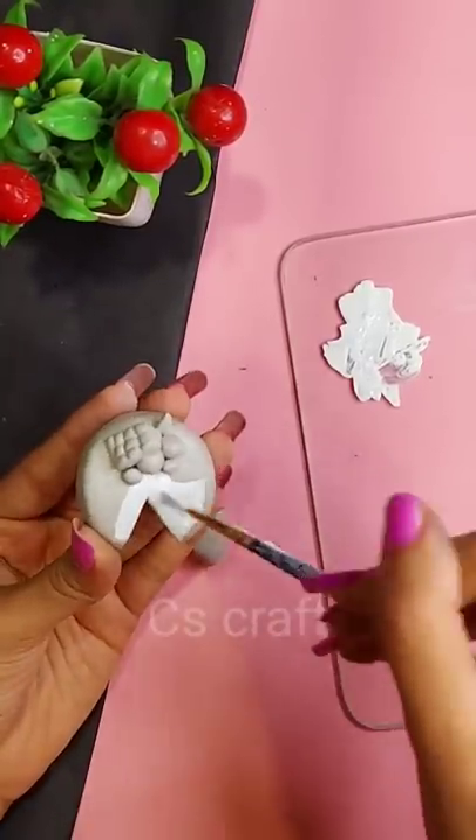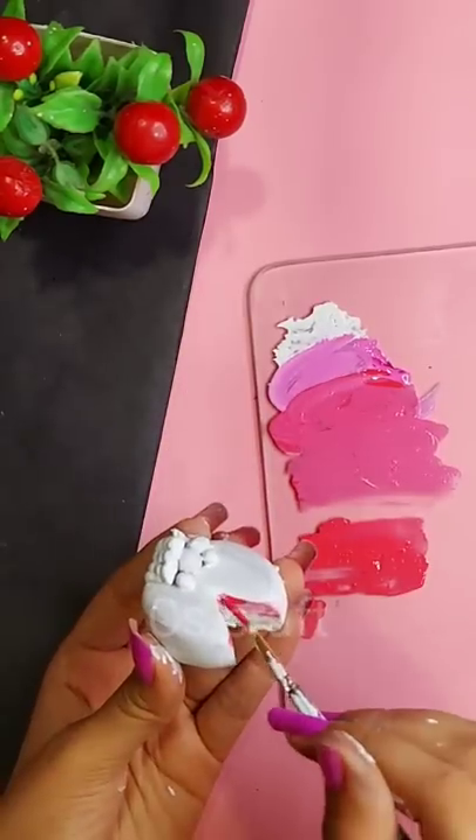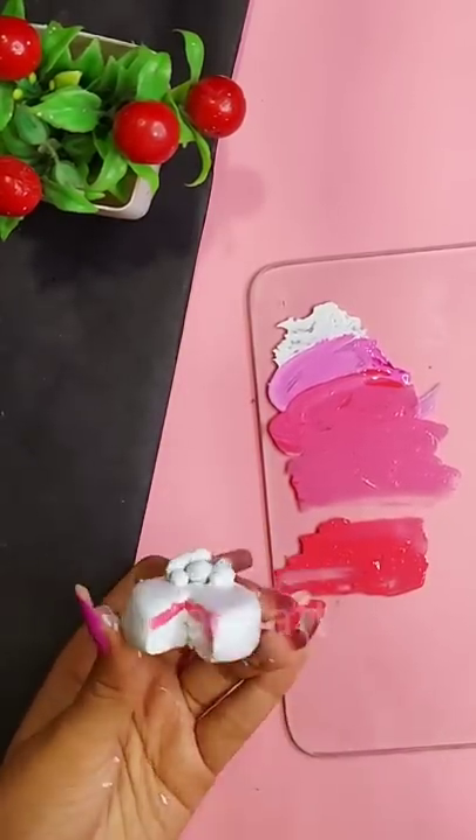First of all, I will paint the cake with white color. Then I will mix pink color with white color to make a piped look and decide to make the cake like this. So yes, I am using it like this.